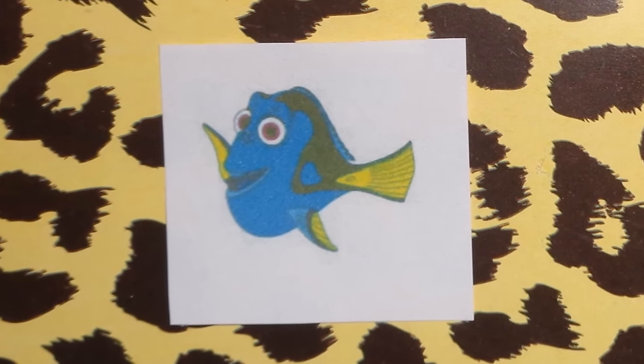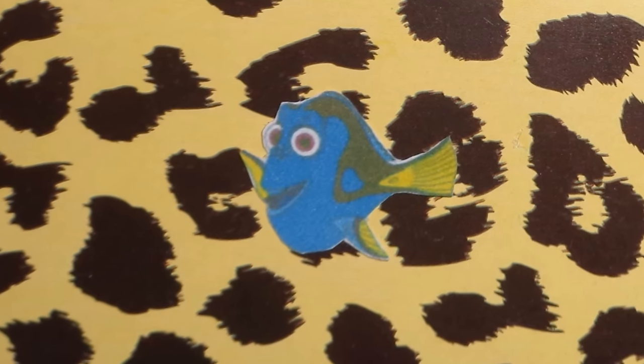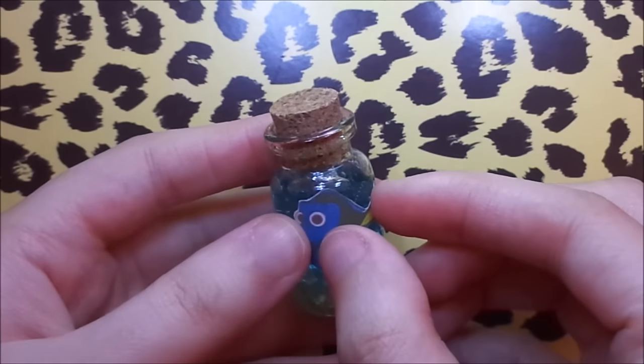After that, print out a picture of Dory and cut it out. And lastly, glue the picture onto the bottle charm.